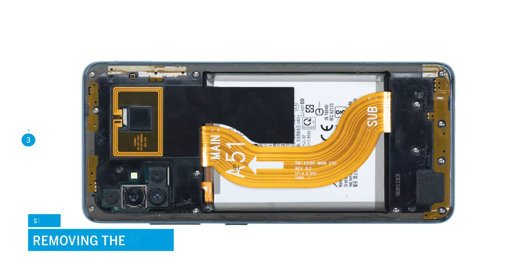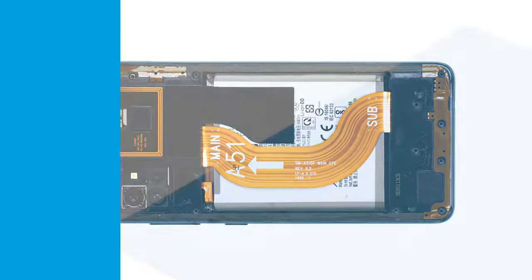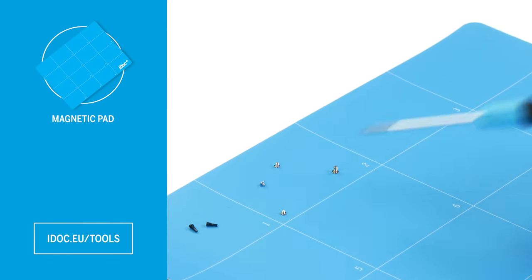In the next step, loosen the 13 Phillips screws that fix the middle frame. To avoid losing the small screws, we recommend using a screw storage such as a magnetic pad.